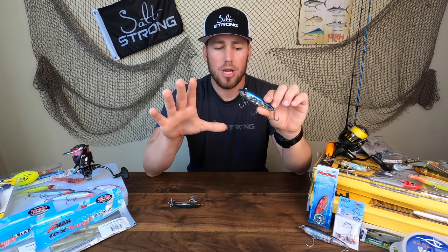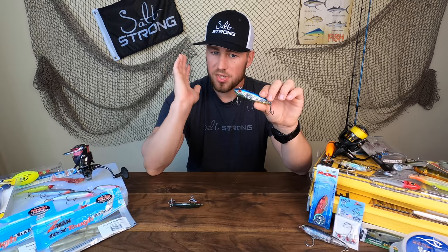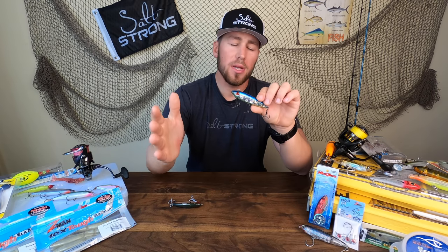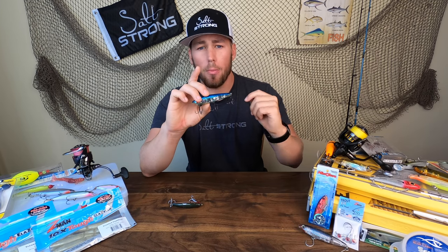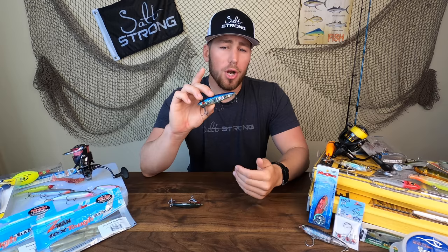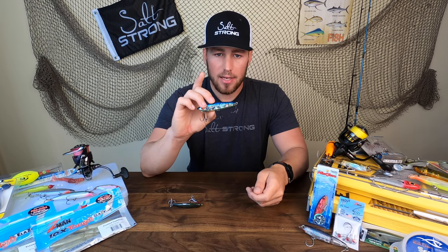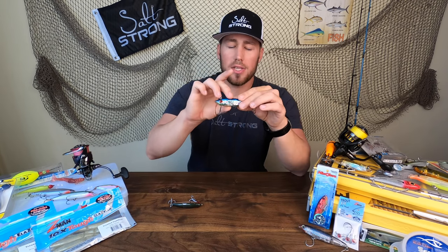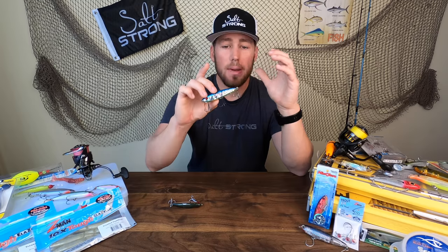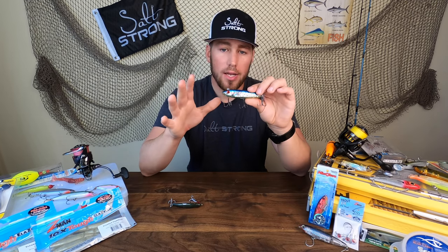Those fish are using that depth change as something to hold on to. I'll cast right into the current rip exactly where I can see that current stream, let this lure be carried by the current, and just give it a couple pops — let it be brought with the current to those fish exactly where they're expecting bait. Giving some really subtle little pops is going to give that lure some flash and bring it up just a little bit to make it look alive instead of just floating in the current. And that's really where I get a lot of my strikes.